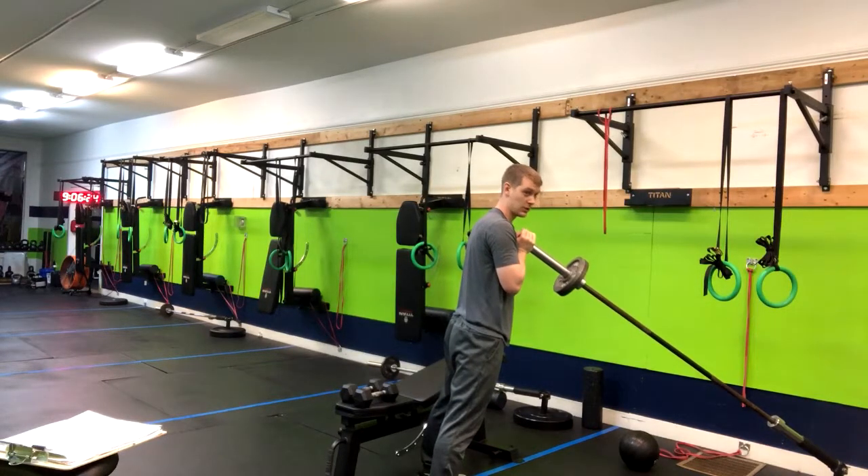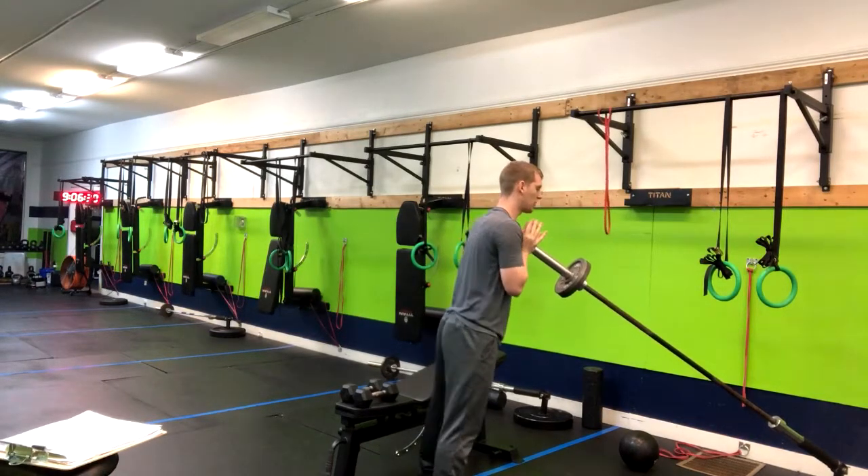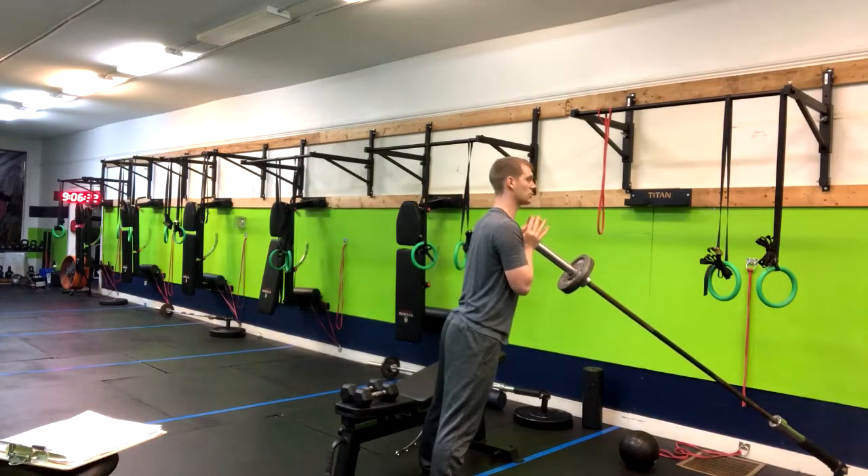In the 1.5 squat, you go all the way down, halfway up, all the way down, and then back up. Pushing through the middle of my foot, making sure my torso is nice and tall.